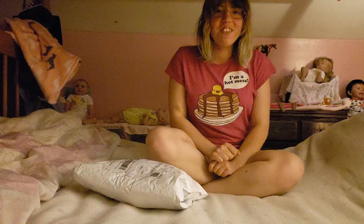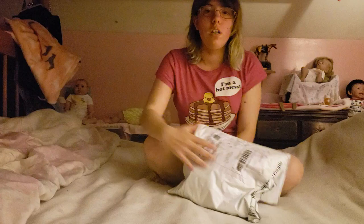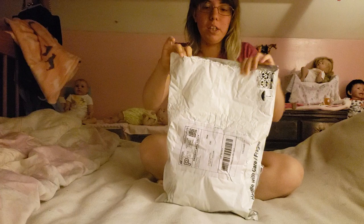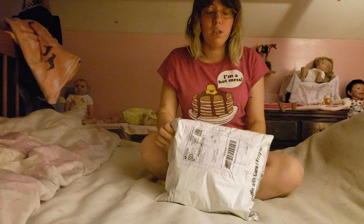Hi Instagram, it's RebornsRS, Chelsea here. My kit that I won came today, so I thought I would unbox it on camera. All I did was open the package so that I didn't have to fight with that on camera, but other than that I haven't looked inside.